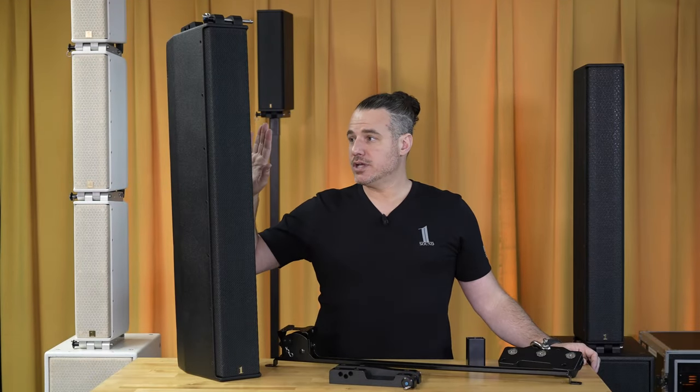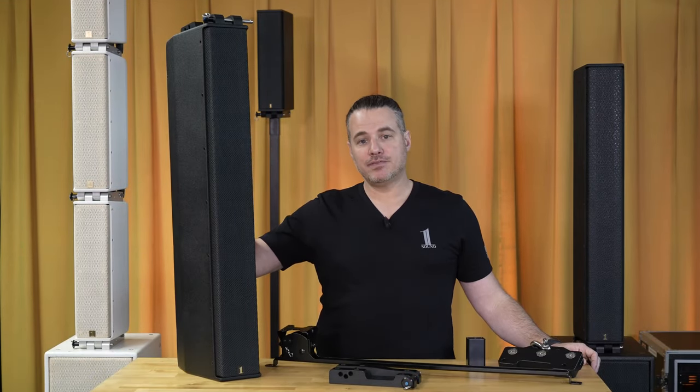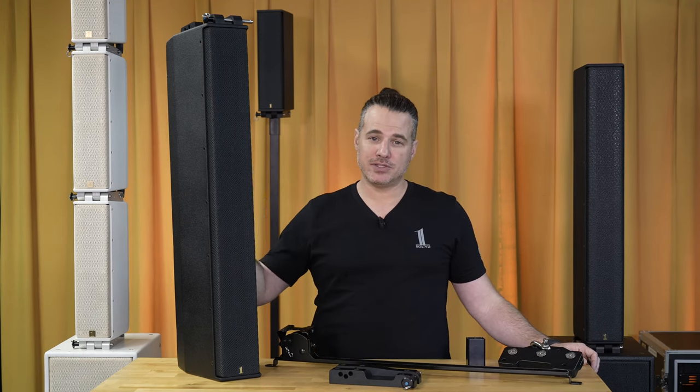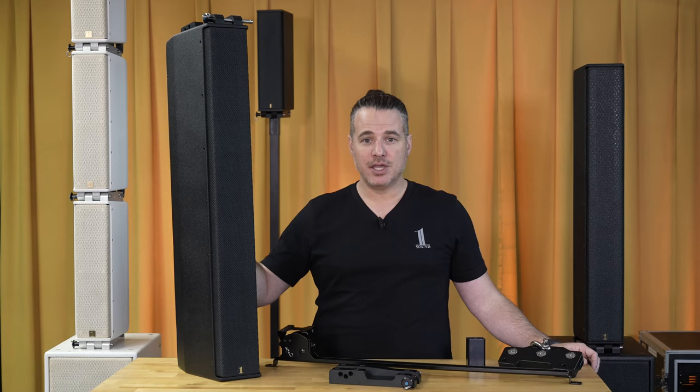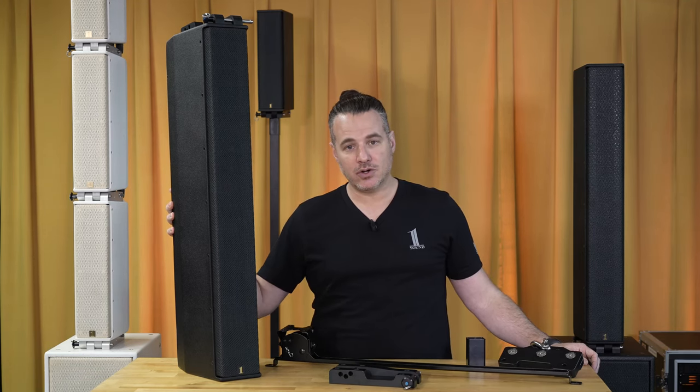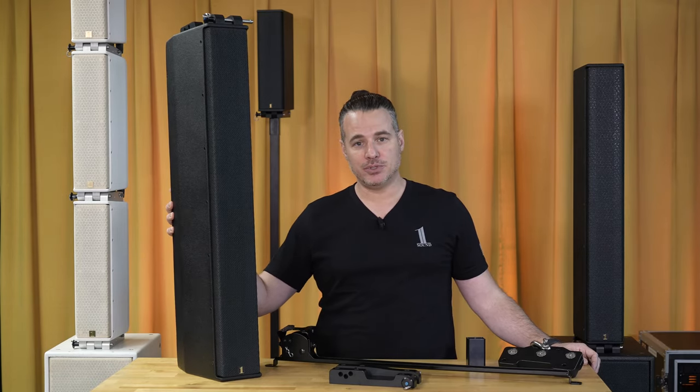The LCC84s, just like all of our products, are IP55 rated and saltwater resistant. If you have any questions about the LCC84s or any of our products, please visit our website or contact me. My name is Michael, and I or any of our staff members would be happy to help you.